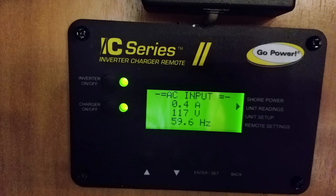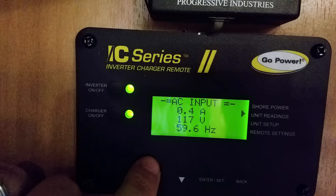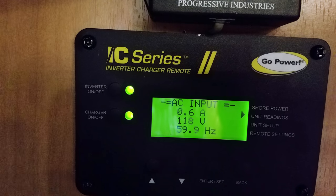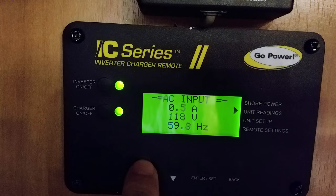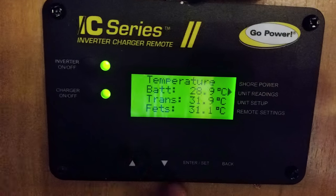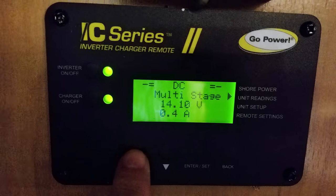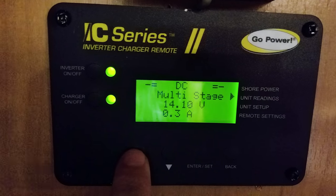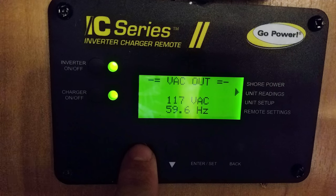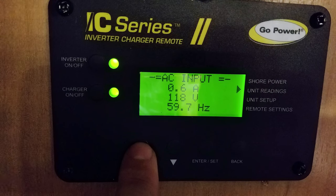Now the trailer's plugged in and we're running off shore power. A couple more readings are being shown here — I've got about 0.4 amps coming in, my home's pump riding 118-117 volts, and I'm at about 59 hertz. I'll toggle through for some more information. Off that battery sensor we talked about earlier, here's some of the information coming off of that. Now we're seeing I'm in a multi-stage charge phase coming off of the IC2000 to the batteries — I'm at about 14.12 volts, which is pretty good. And then the output from the inverter: 117 volts coming out, 59 hertz.